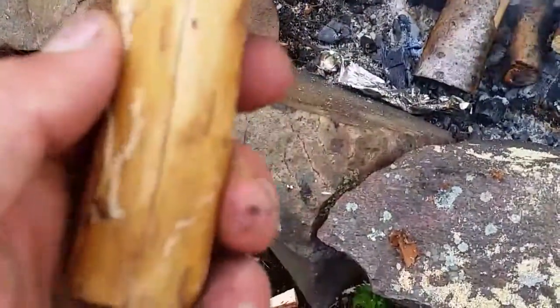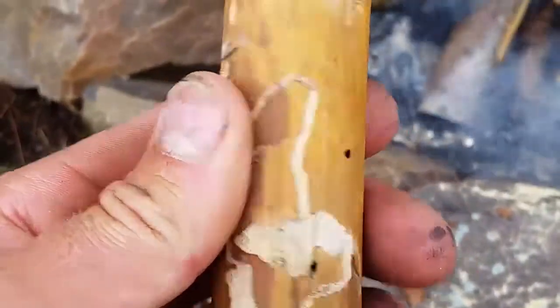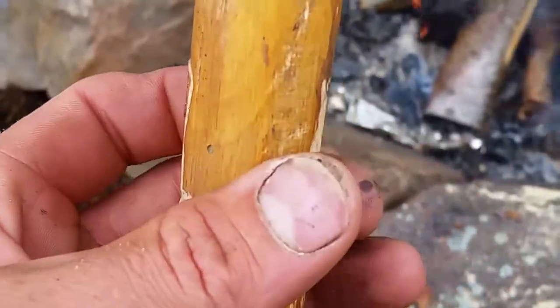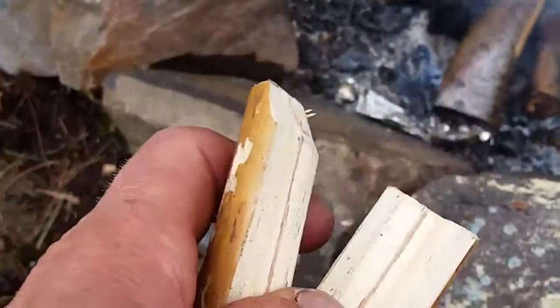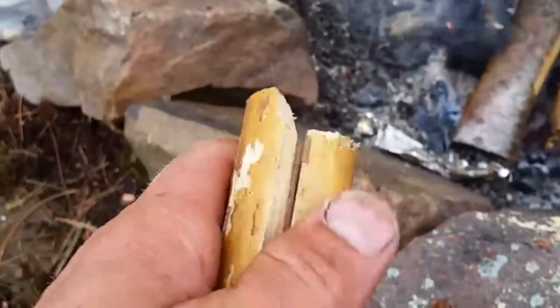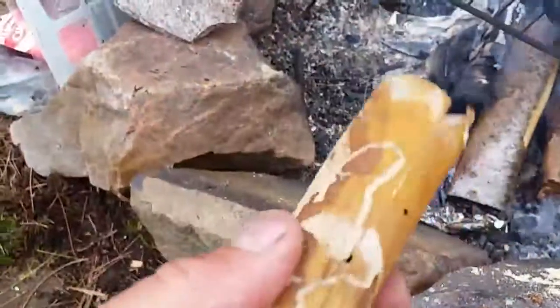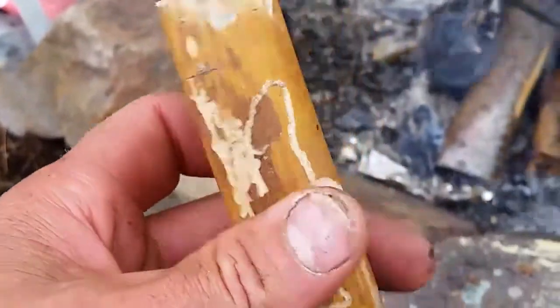We need a way to attach two tops together, so I'm going to make a couple of closed pegs out of this piece of wood. I've already split it in half, and I'm going to put a nice angled cut at each end so that as you slot it on, it opens up. I'm going to whittle this away and show you how I do it as I go.